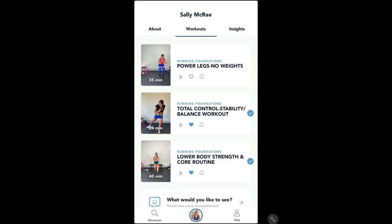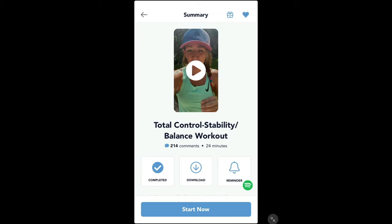The one I did yesterday was the total control and stability balance workout — I liked it as well. It's 24 minutes long but it's not a follow-along video. Basically that's the time Sally estimates it will take you. There's a little intro video — let's hear what Sally has to say about this workout.